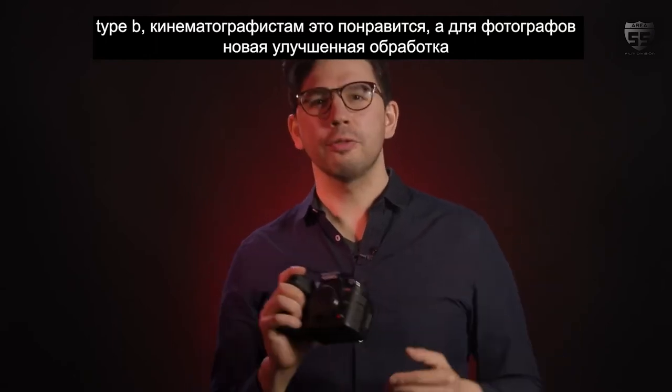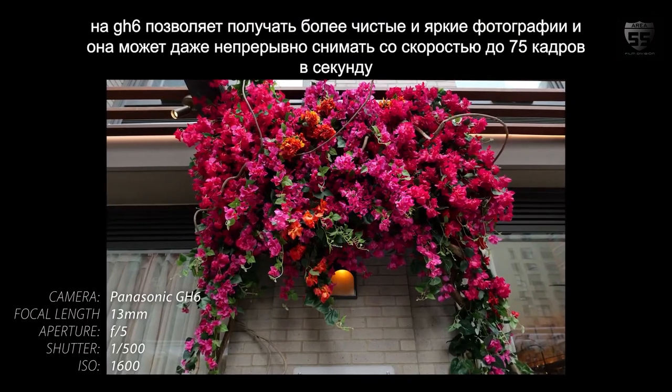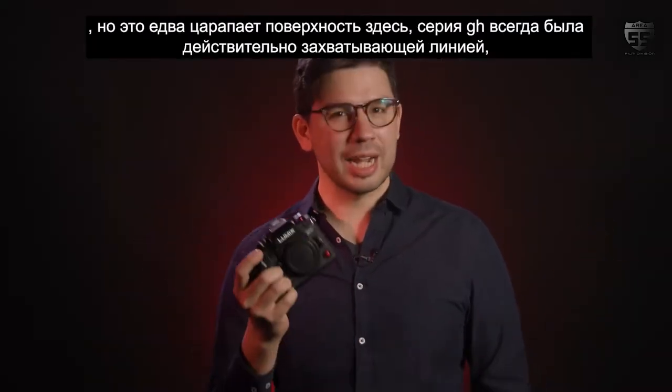Filmmakers are going to love it, and for photographers, new and enhanced processing on the GH6 produces cleaner, more vibrant photos — it can even shoot up to 75fps continuously. But that's barely scratching the surface here.